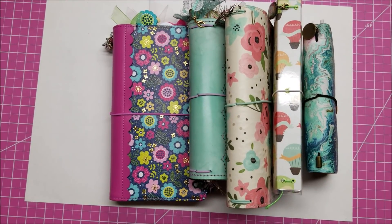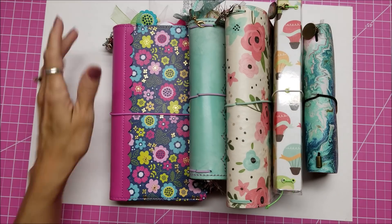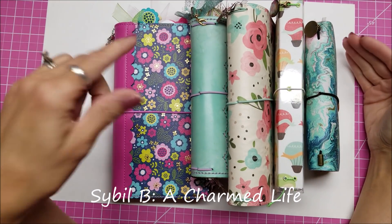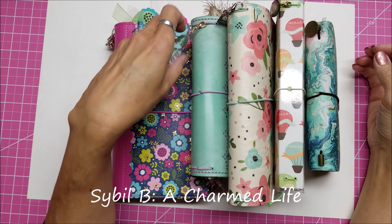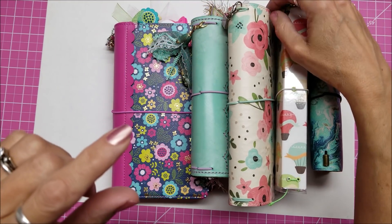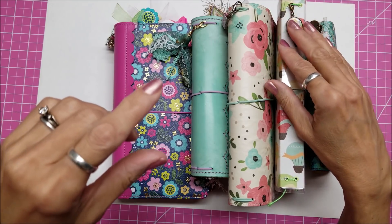Hi, this is Lolly and I have a video response for Sybil B. She's doing a giveaway on her channel right now. Sybil B is a card maker, Copic colorer, and she's also a planner lover. And so she's doing a giveaway to a shop on Etsy that makes charms.